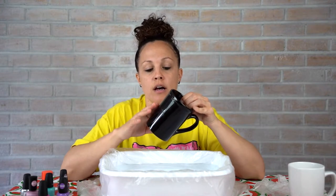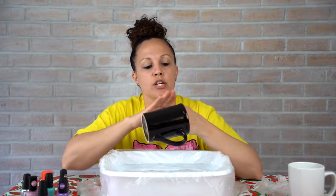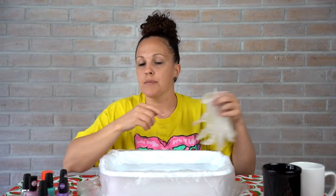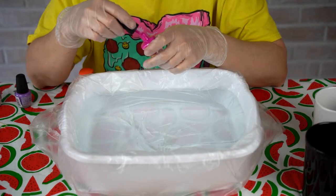We're going to put the nail polish in the water and dip the mug to create a cool-looking pattern. Make sure your mugs are completely cleaned off — no dust. You can clean them with a towel and some alcohol. If you don't want to get your hands dirty, grab some rubber gloves.